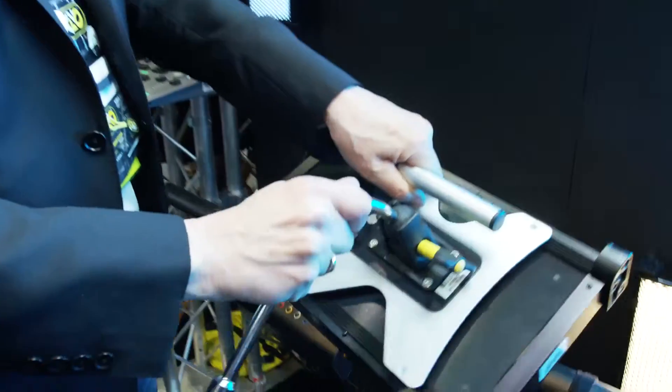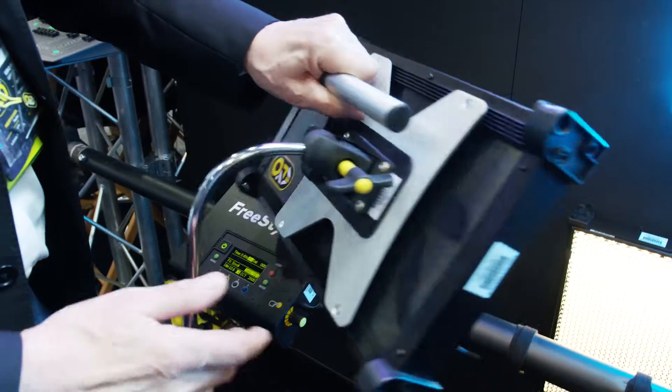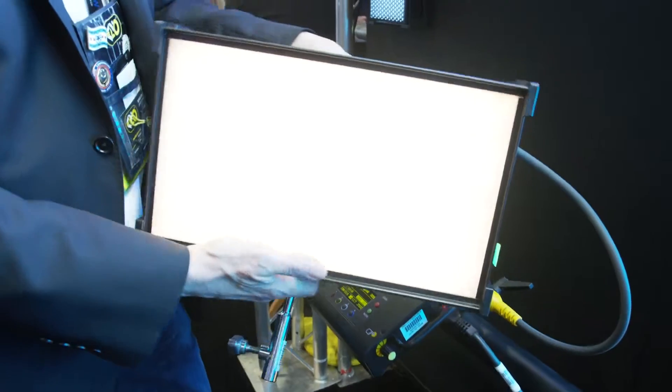We're also showcasing a new mini panel — the Freestyle, from the Freestyle family. We'll be announcing its release for the Cinegear show, but we're giving it a sneak preview here. We've had prototypes out on a number of shows and we can never get them back — once they're on a show, they're locked in. So we've had to build some more, but we're just fine-tuning exactly where we want to be with that product.